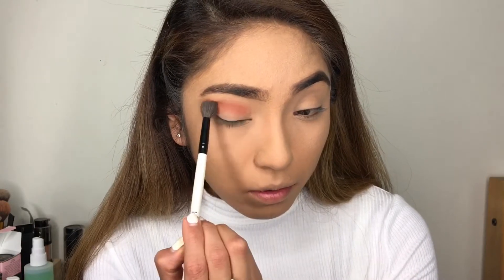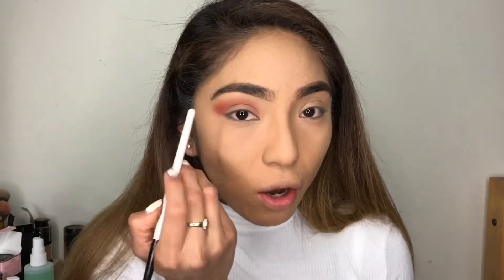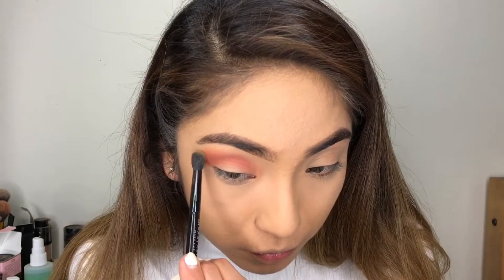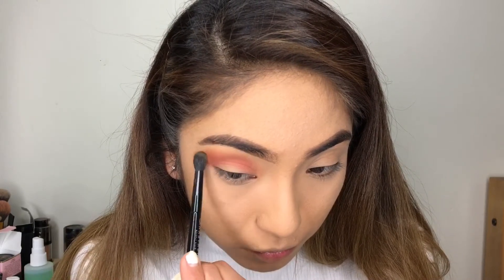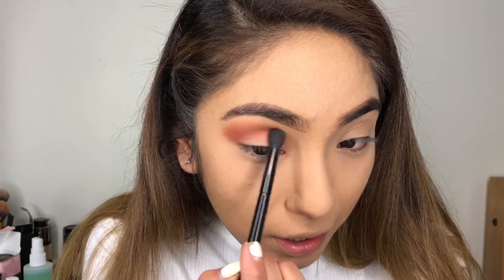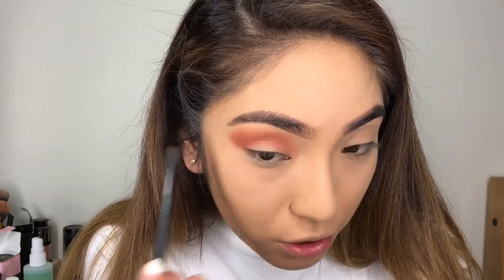It's still really pretty though. I know I said we were just going to use the one Anastasia, but I'm going to go in with my other Anastasia palette just because I want to use this orangey color right here. I'm going to lightly, lightly go on the outside, then do the other eye.